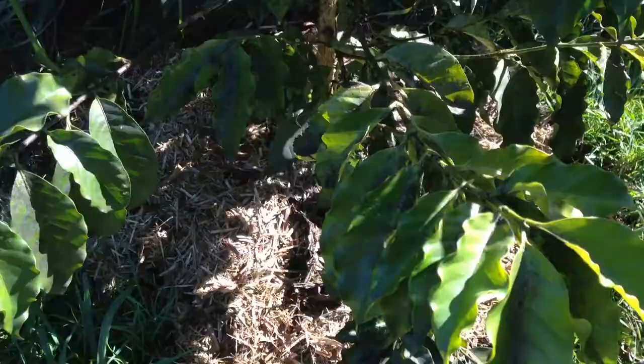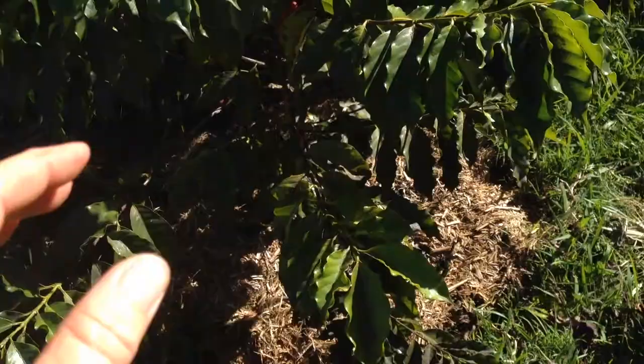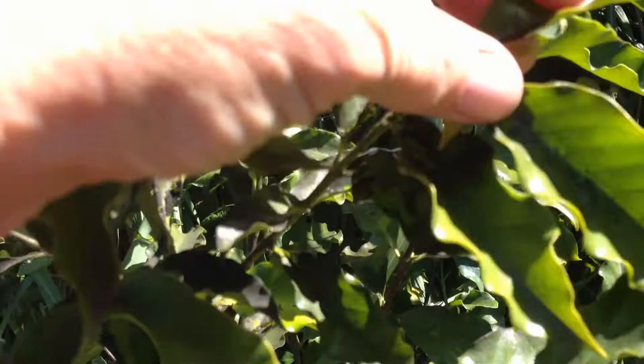So when we have a look at this coffee shrub now, two months down the track, we're going to see that the problem has escalated. There's more scale, there's more black sooty mould. Two months ago when we took this footage, the scale was large and the black sooty mould was largely around the base of the plant, but what we can see now is that there's more black sooty mould higher up in the plant, up in the canopy and on leaves.